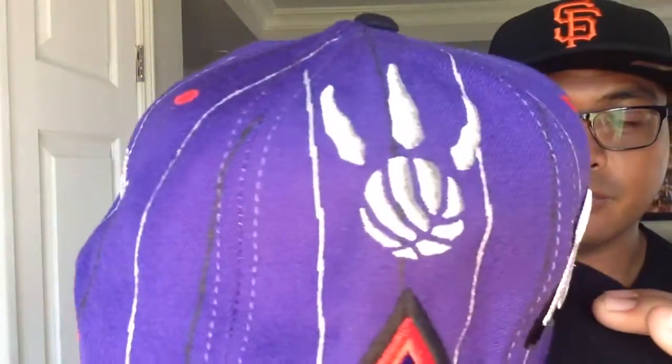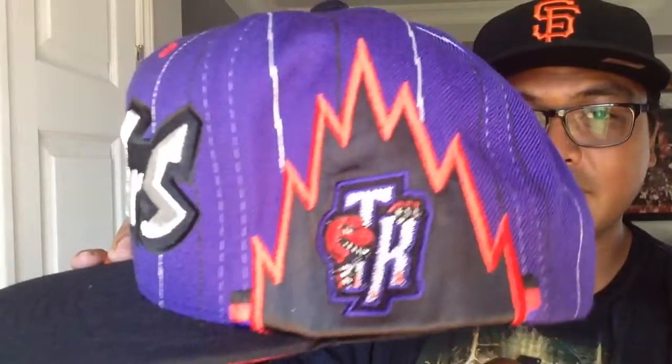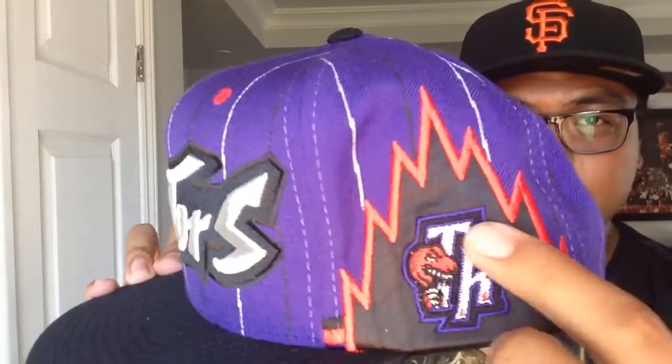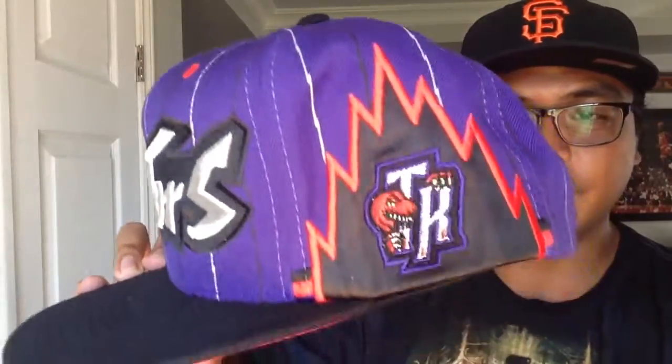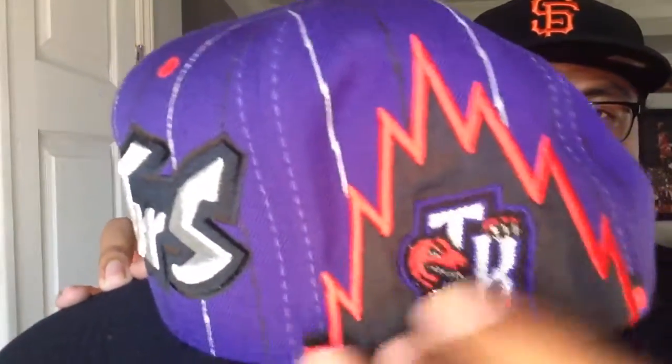On one side we got the Raptors claw. And on the other side — I really like this part — you got that zigzag with the TR logo in there. And it's like a polyester material that's stitched on. So this hat was really cool. It's a really busy looking hat — I always call it busy because there's so much going on.